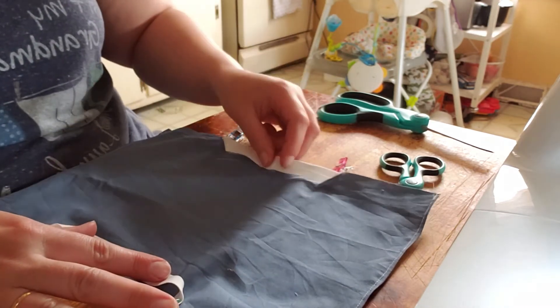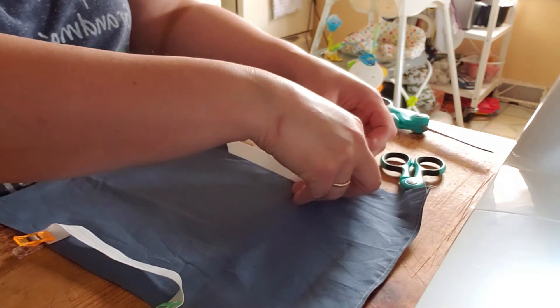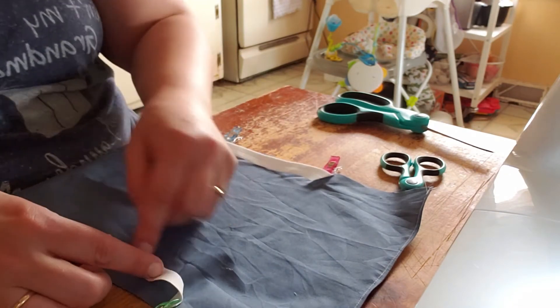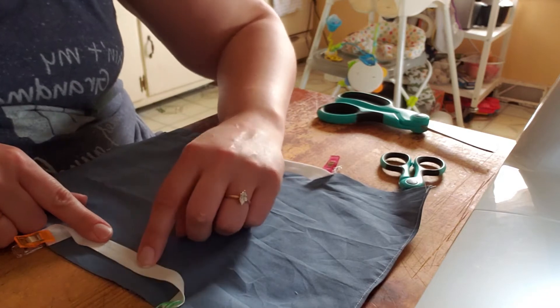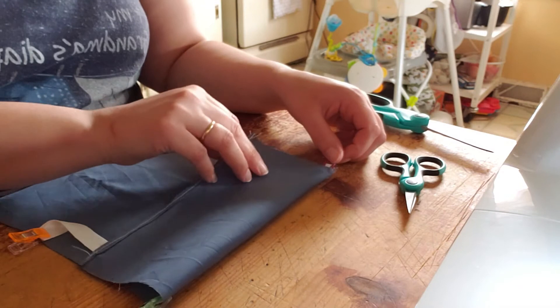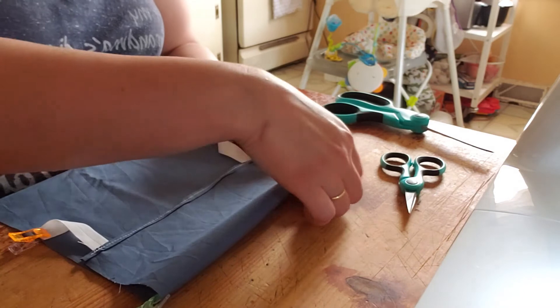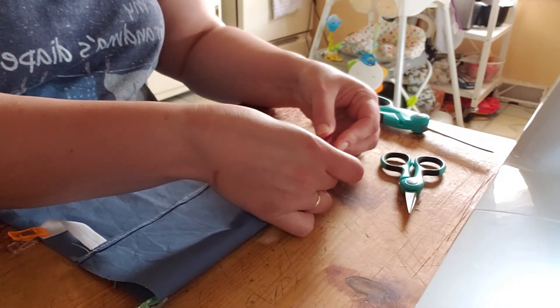If you're worried about accidentally sewing over the elastic, one way to remedy that is to stick a pin through the fabric and the elastic to just hold it back in place. I find that's not really necessary most of the time as long as you sew carefully. So push the elastic over, fold this side down to the clip, then pick up everything and clip it.